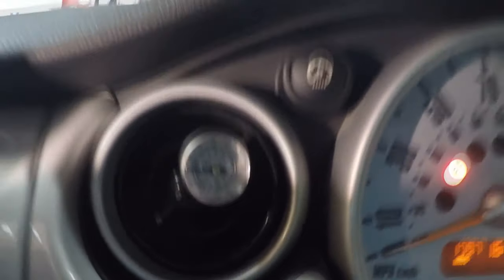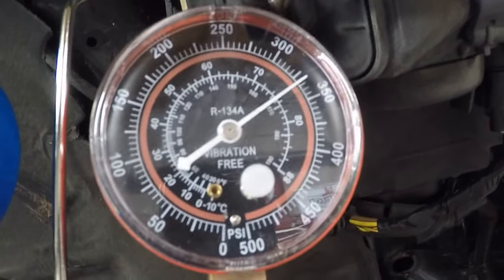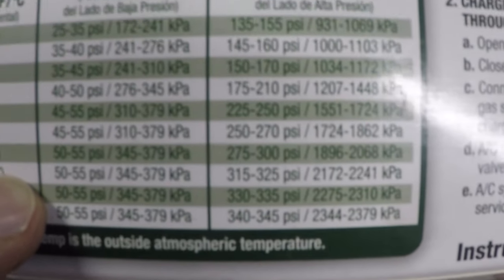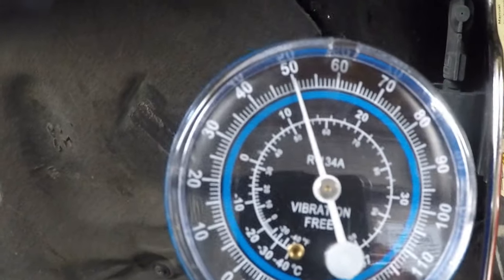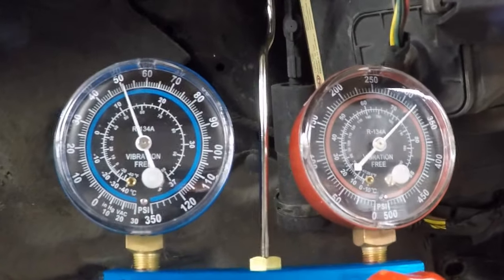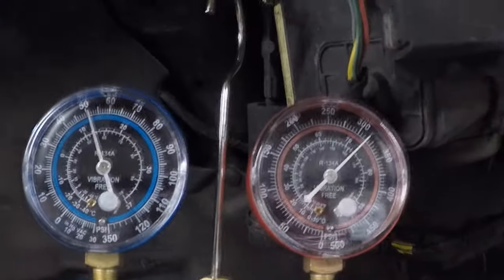Now we're going to look at the pressures outside. The high side pressure is right around 325 at 2500 RPM. The outside temperature is 100 degrees, so our high side needs to be between 315 and 325 — and it's at 325 at 2500 RPM. Once I lower the RPMs it will go down to about 315, which is perfect. Now let's look at our low side — it needs to be between 50 and 55. There's our low pressure, right at 50. So the system is charged correctly. At idle, 100 degrees Fahrenheit outside, here's our chart: we need 50 to 55 on the low side, 315 to 325 on the high side — and that's about where they're at.